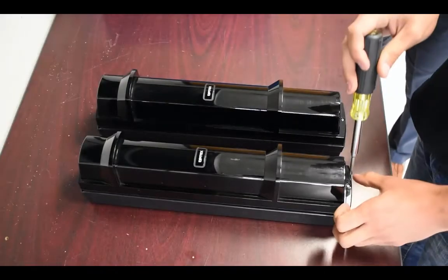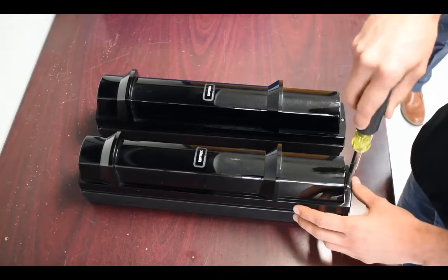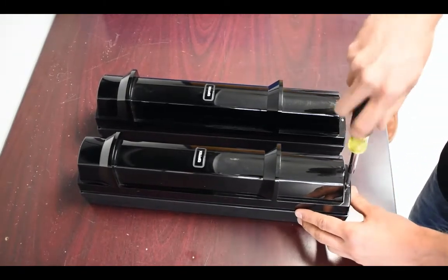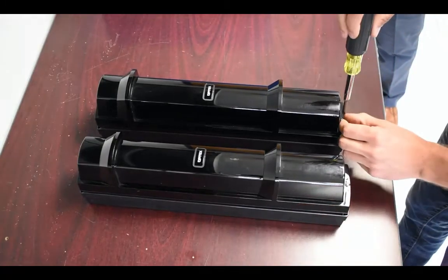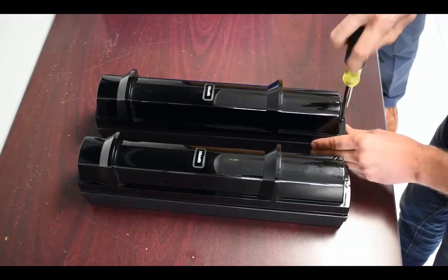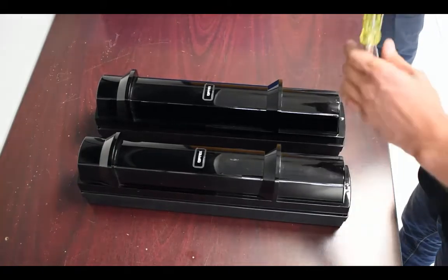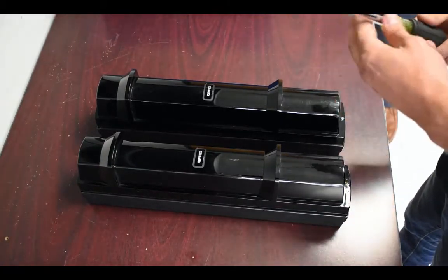First, remove the covers on the transmitter and receiver. Loosen the cover lock screws with a Phillips head screwdriver. Pop covers to open and pull.